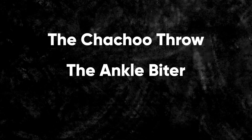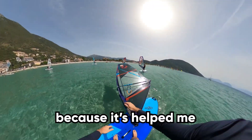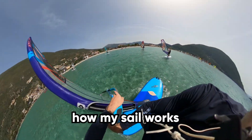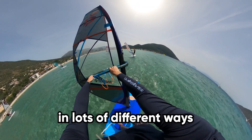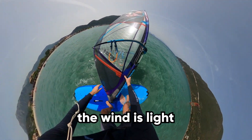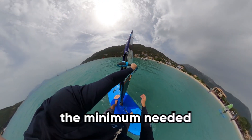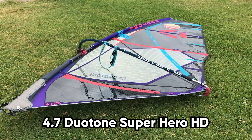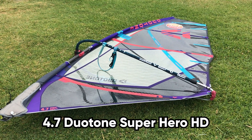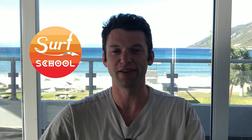In this video I'm going to break down how I do the chatu throw, the ankle biter and the jaw breaker. I've always been a pretty big advocate for light wind freestyle because it's helped me to really understand how my sail works and reacts to the wind in lots of different ways. These tricks are super fun and are great for when the wind is light. In this session the wind was about seven or eight knots, which is about the minimum needed for these moves. I'm also using a 4.7 Duotone Superhero HD and a JP Funster 200 litres, which were both provided by the surf school here in Vassiliki.